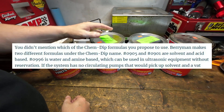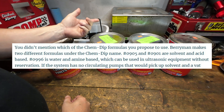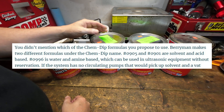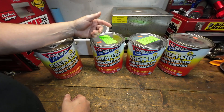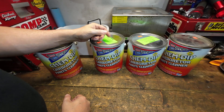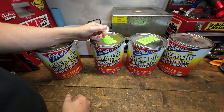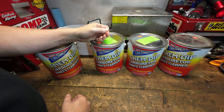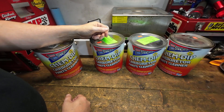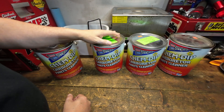There are two different formulas under the ChemDip name, so you have to be a little bit careful which one you buy. One is solvent-based and cannot be used in an environment that adds a lot of heat like an ultrasonic. Part of the reason why an ultrasonic works so well is because you add heat plus that agitation in the water or solution, which helps break up and remove any of the garbage off of whatever you're cleaning. So that solvent formula you cannot use.